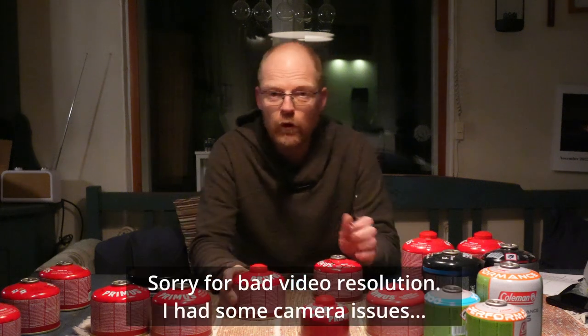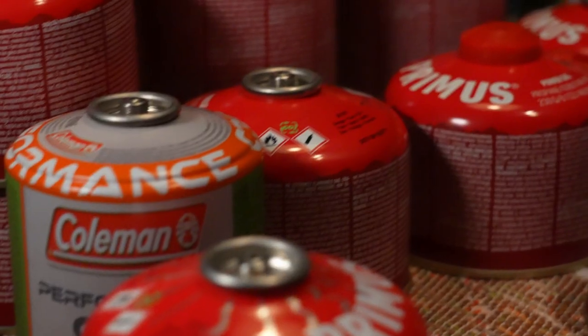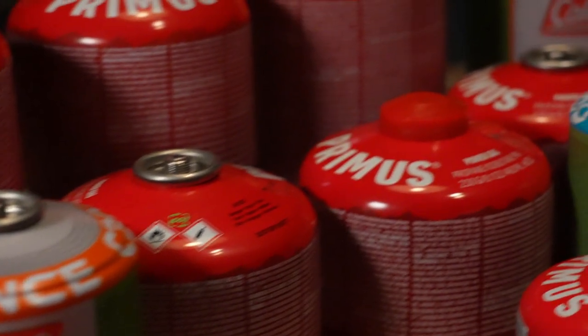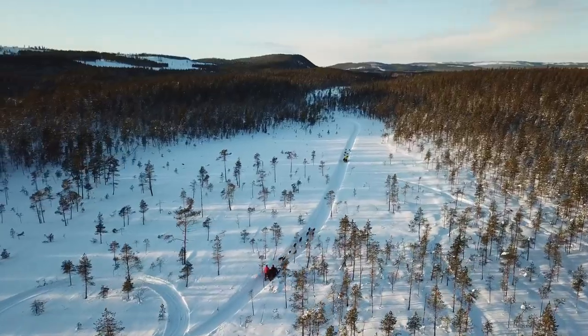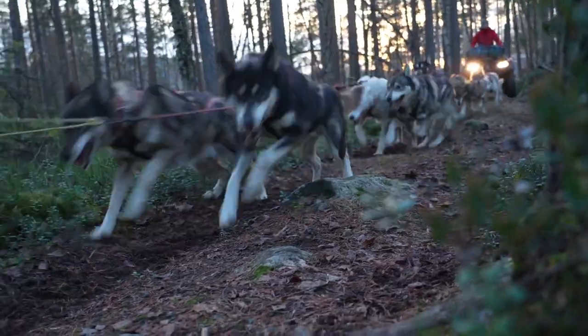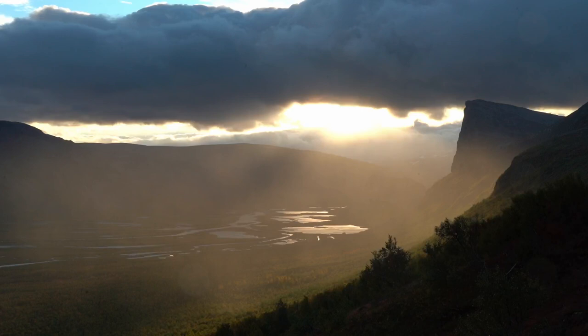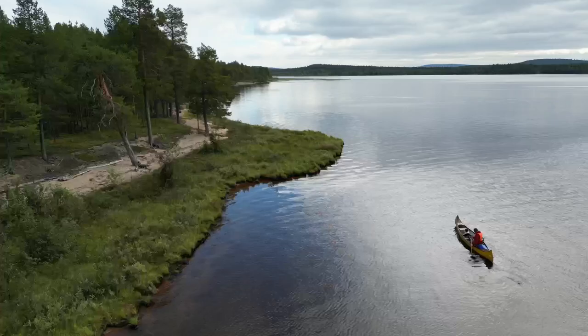Welcome back to Jokkmokk. Do you also have a big pile of canisters that are half empty — or half full? In this video I'm going to talk about whether it's possible to refill these canisters without blowing your head off. My name is Matti, I'm working and living as a nature guide and dog musher together with my partner Stina. We run a small guide and dog sled company just above the Arctic Circle in Jokkmokk, so outdoor life is what we do for a living.